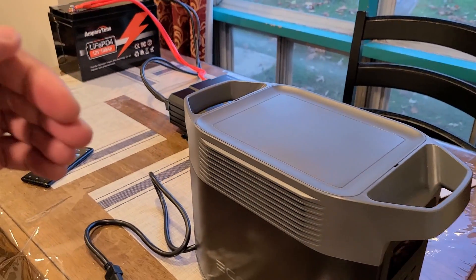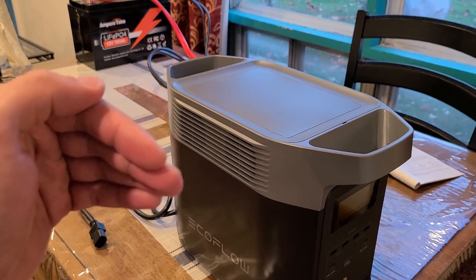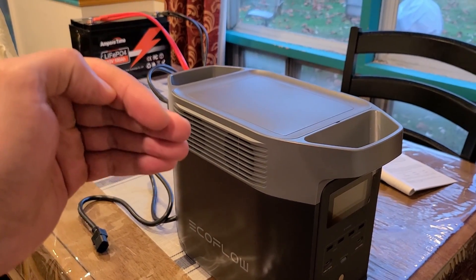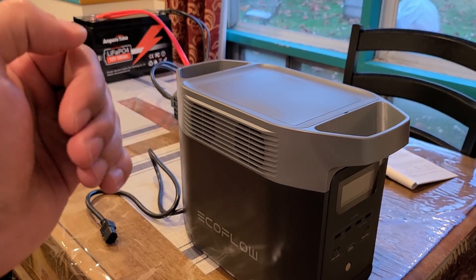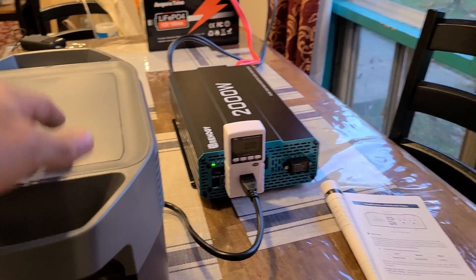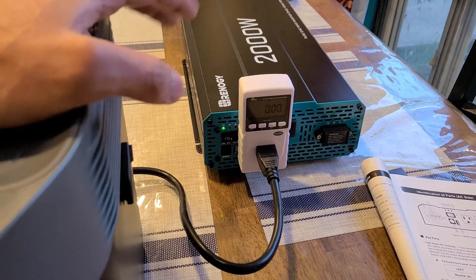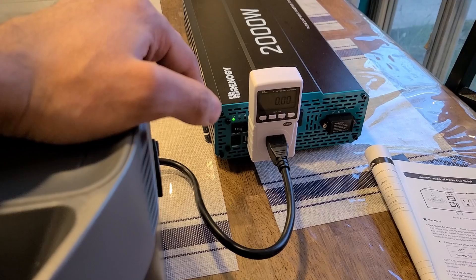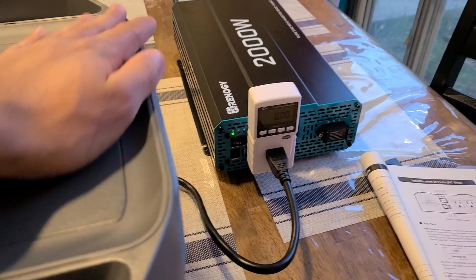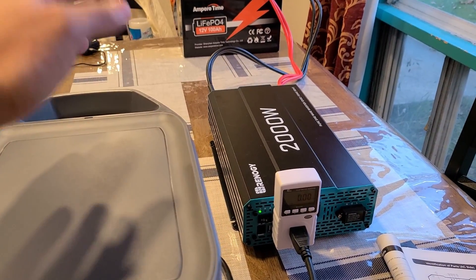I had to slowly lower the wattage input for the Delta 2 until I got to 300 watts. I tried every single option below 1200 watts, and what worked was 300 watts — the Delta 2 was able to recharge without the inverter shutting off. With any higher wattage input, the ground fault circuit would be interrupted, I'd get that yellow light, the inverter would shut off, charging would stop, and I'd have to restart.